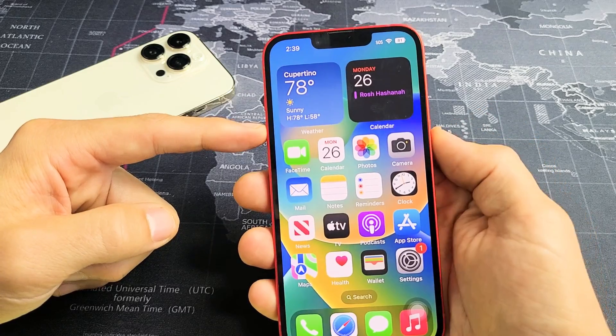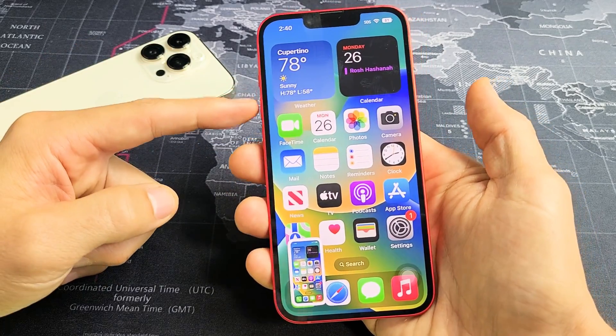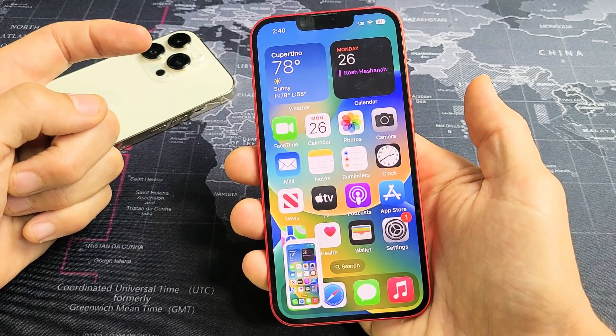If you press the volume up and the power button at the same time, press and let go, it's going to take a screenshot. Again, volume up, power — just press and let go both buttons at the same time.